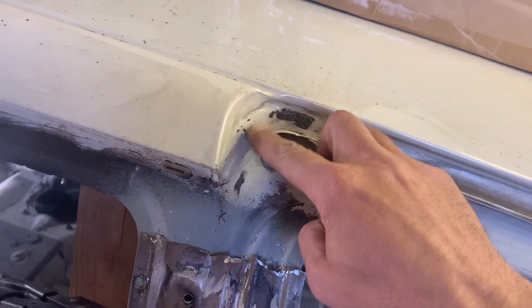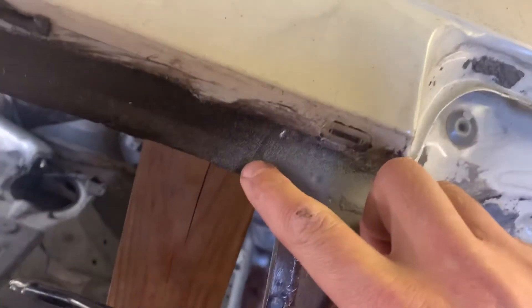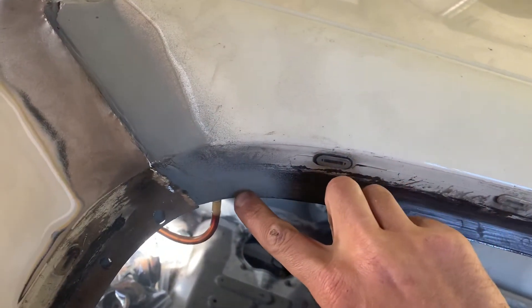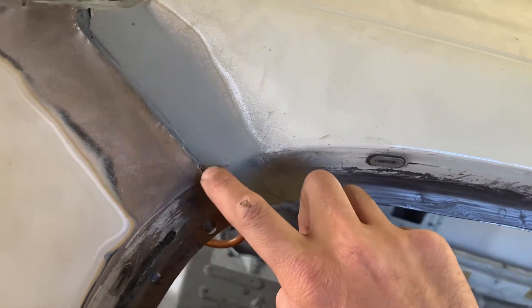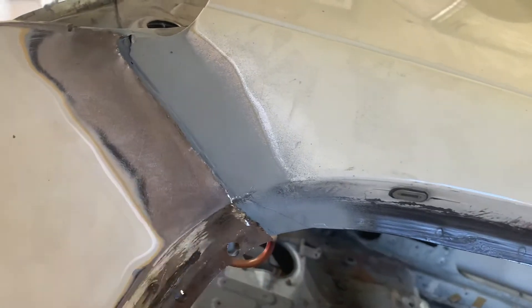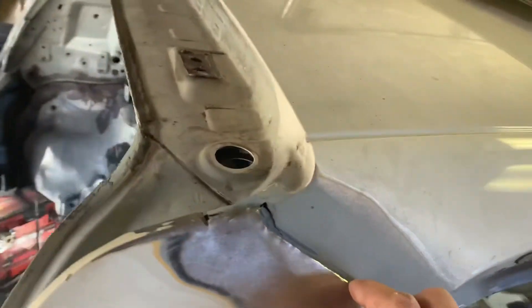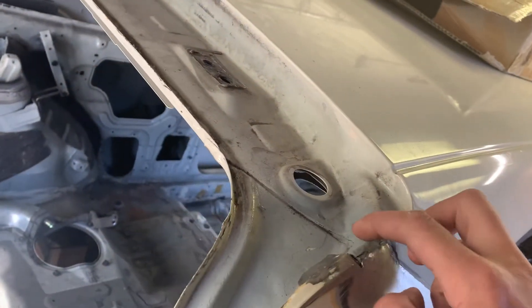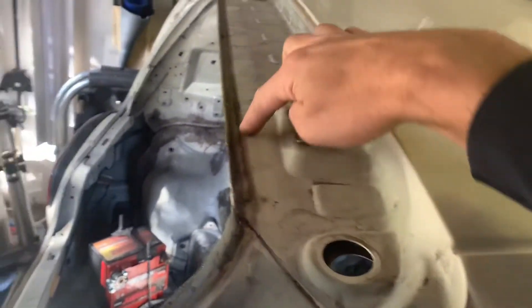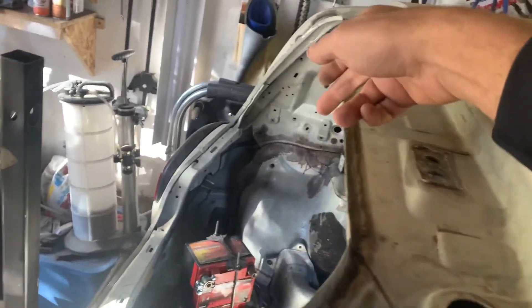That seam kind of comes down here, around here — you can see it right here — and then it comes all the way over to here, and there's another seam that goes right here. This is actually the factory roof seam right here, where it meets the quarter panel. From the factory, the quarter panel is brazed to the roof panel along this seam. It also comes back around here, and this whole piece back here is actually part of the roof panel, which is also spot welded to the back of the car.